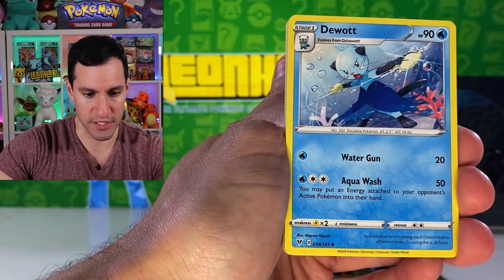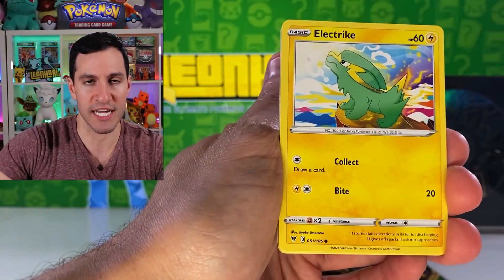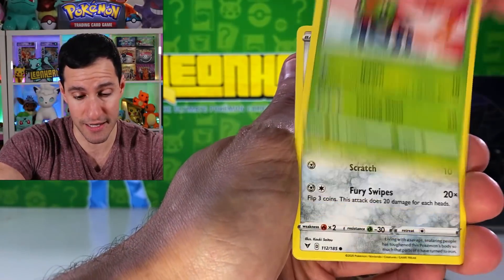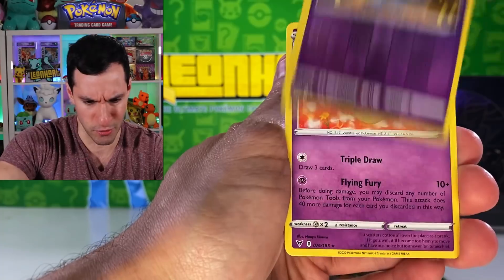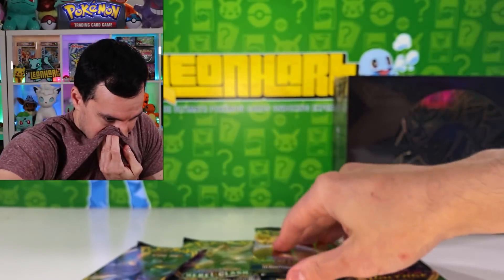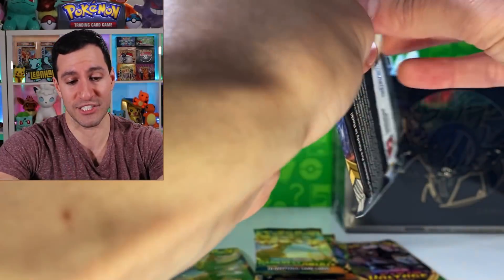For Vivid Voltage it's not just the Leon and the Pikachus that I would like to pull — there's also a Nessa full art and secret rare. Nothing in that pack. Rebel Clash.